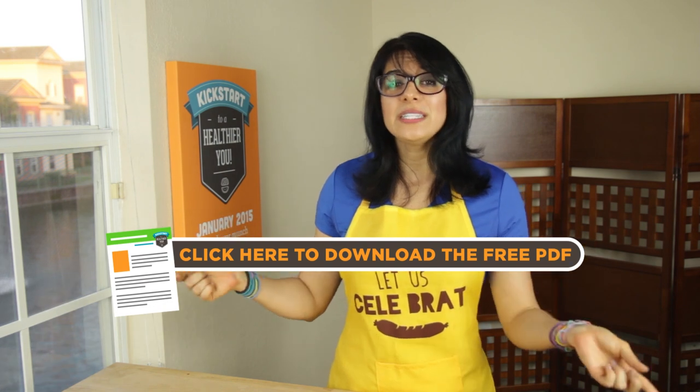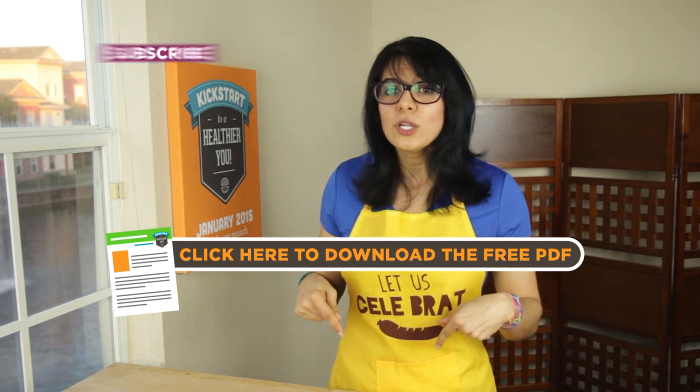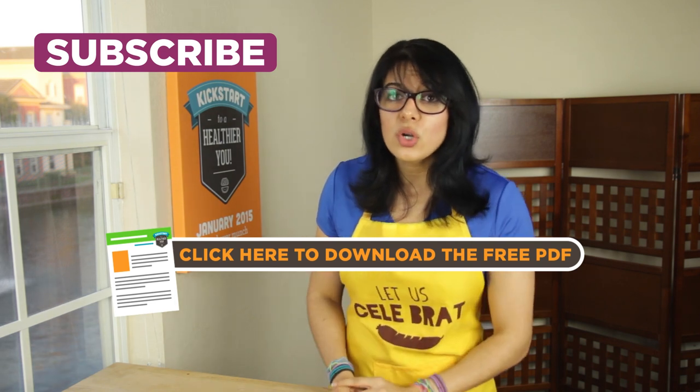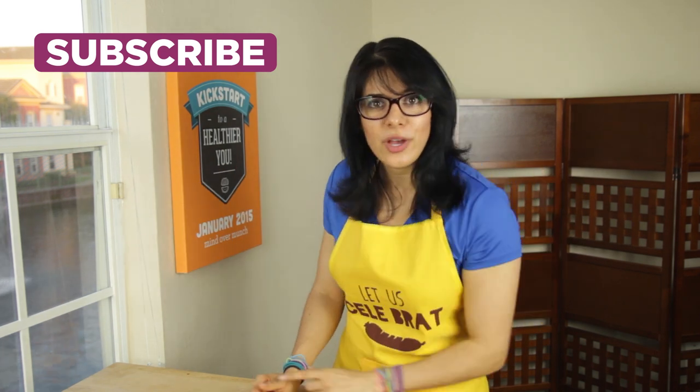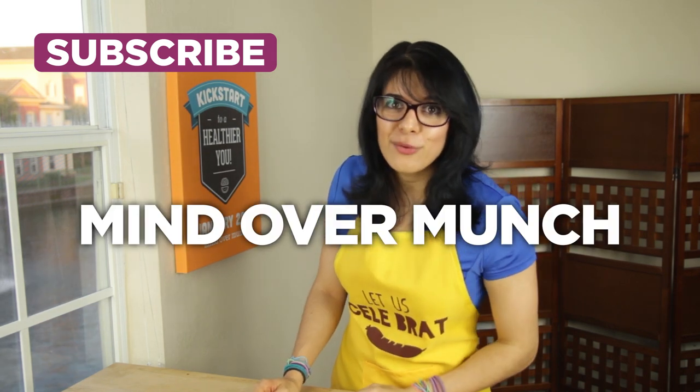Easy peasy, delicious and nutritious! More tips and tricks coming at you every day this month. A PDF download for these recipes is available here and in the description box below. Comment below to let me know what you're doing to start your week off strong. Happy Monday — let's kickstart a healthier you, and remember it's all a matter of mind over munch.